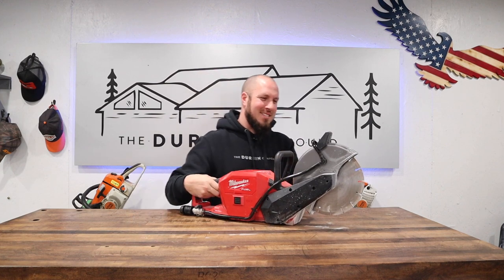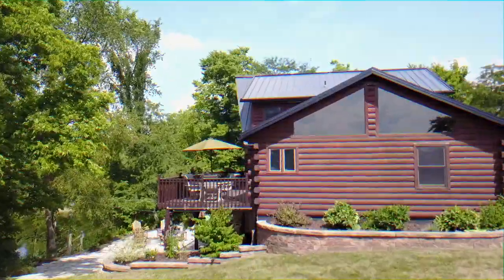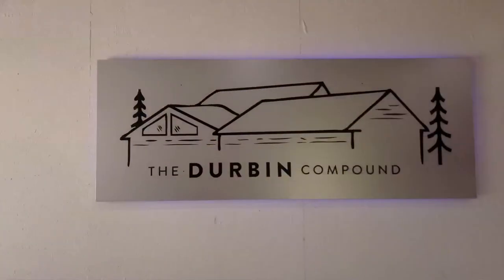Welcome to Medieval Times! A little Cable Guy reference, Jim Carrey. What's up everyone? Welcome back to the Durban Compound.